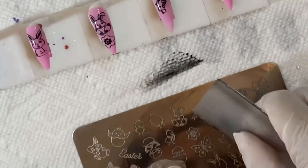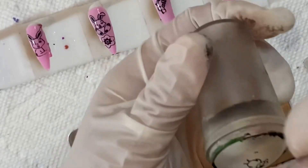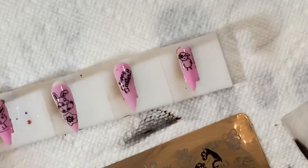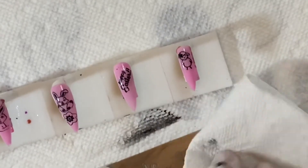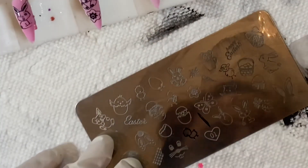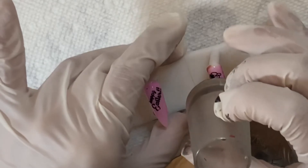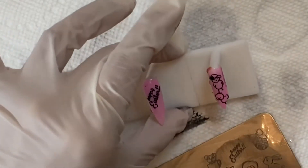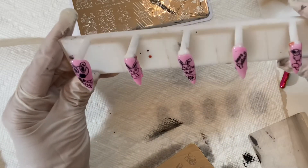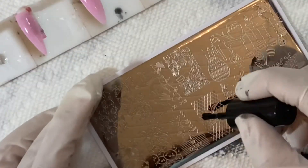I was so excited because normally stamping takes forever, especially if you're doing every nail, since it's temperamental. But I didn't have to redo any of them. Normally I'd wipe it off because a piece didn't come out right, but I liked how it showed up and it went so fast. The longest part was really painting each of the little Easter designs I ended up stamping on the plate. I really like how they turned out.